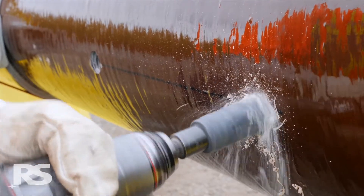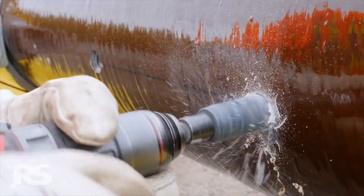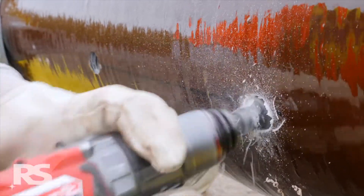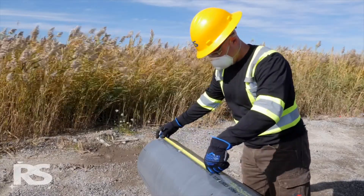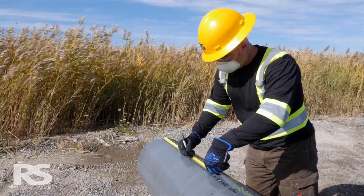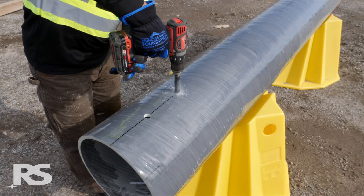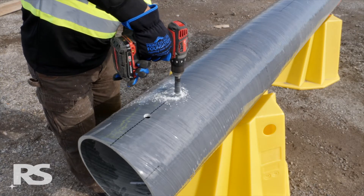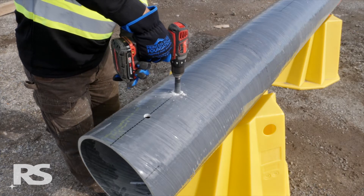When drilling, be mindful and understand hole spacing requirements and the no drill zone, or NDZ. Any two holes must be spaced six times the diameter apart from one another, measured hole center to hole center. For example, two 13/16 inch holes for 3/4 inch bolts need to be spaced a minimum of 4 and 7/8 inches apart from one another in any direction.